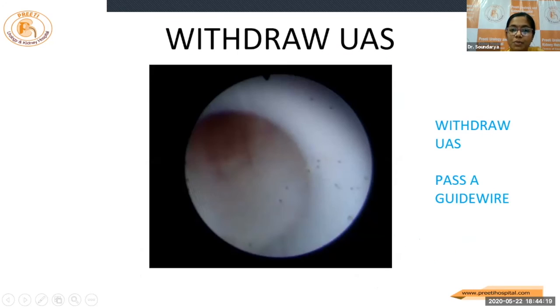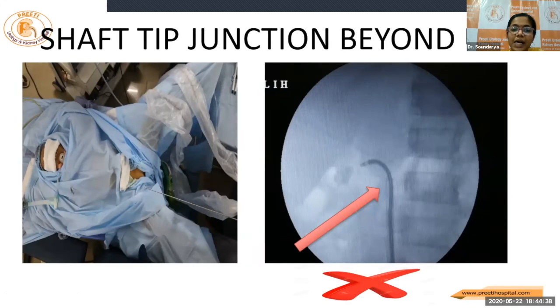As we go inside, when we cross the access sheath, the moment we enter, if we are not able to see the lumen, better to withdraw the access sheath rather than trying to bend the deflection lever. Pass a guide wire, withdraw the access sheath, and then gently try once you see the lumen. Especially in pediatric cases where the length of the ureter is small, the access sheath will reach the proximal ureter and our shaft junction should be beyond, so we have to withdraw the access sheath. We should not be in a hurry with too much excitement.